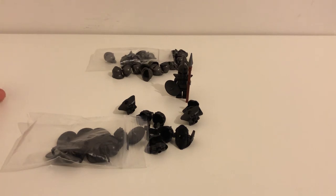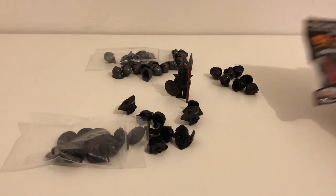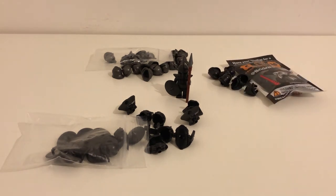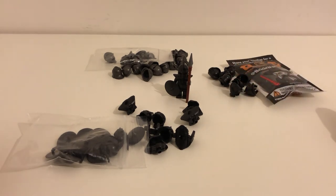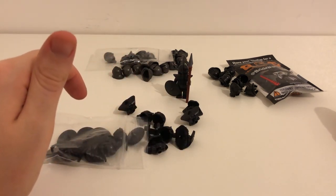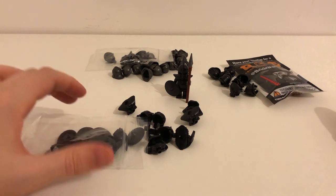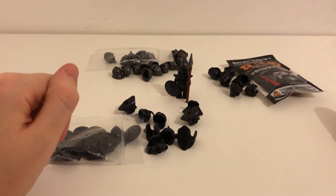That's everything I ordered from Brick Warriors — not too much, but it was quite expensive to order from America. I might end up placing another order for pieces like this, but maybe from Firestar Toys or something like that, because the customs charges caught me out and I didn't expect it.